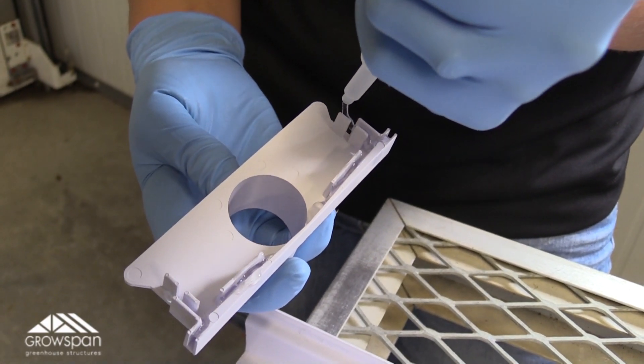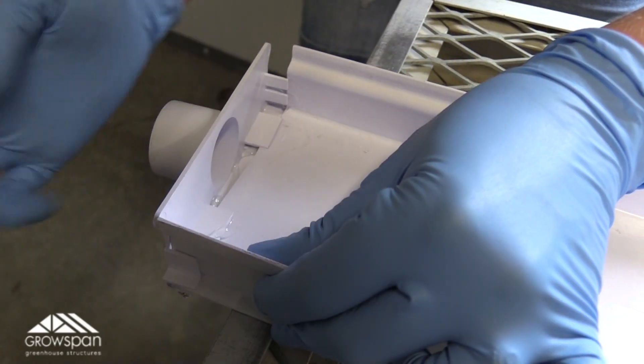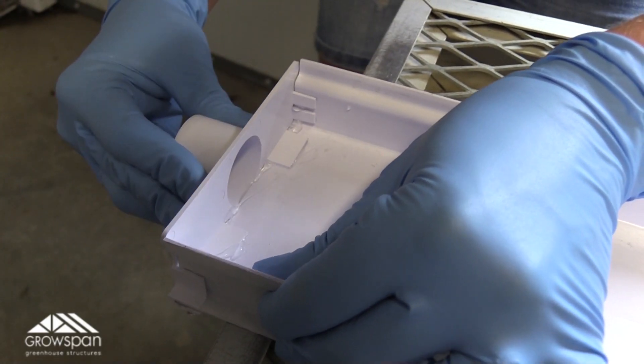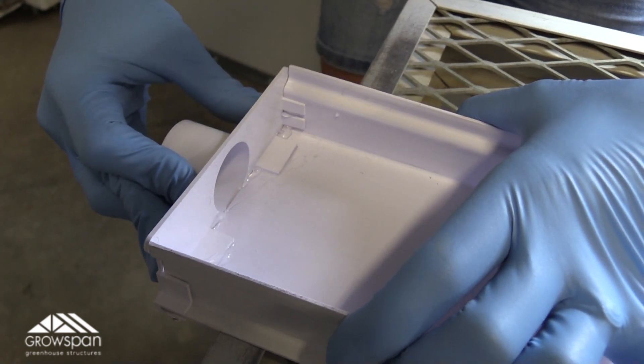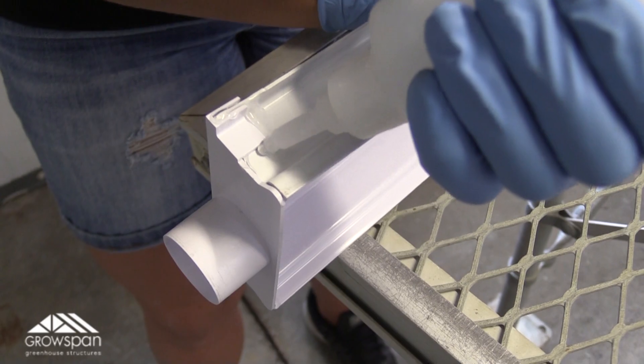First, drop glue into the end cap around the perimeter. Then fasten the end cap to the channel and firmly press for a few seconds, ensuring a tight fit. After securing the end cap to the channel, we reinforce the entire joint inside and out.